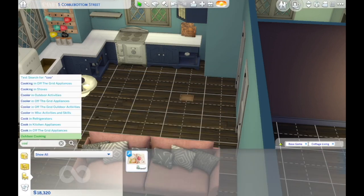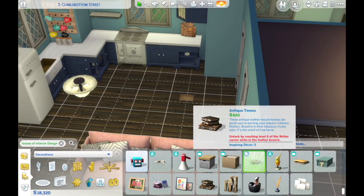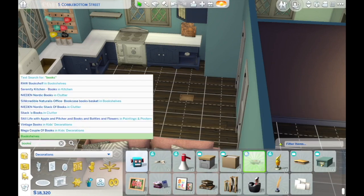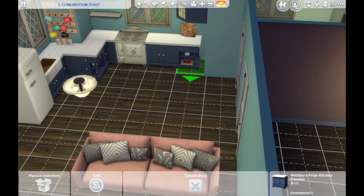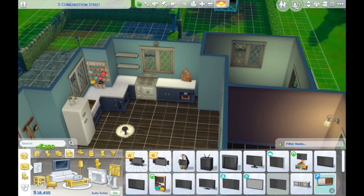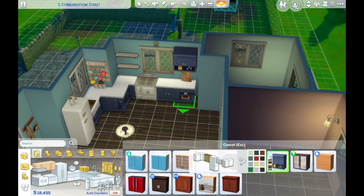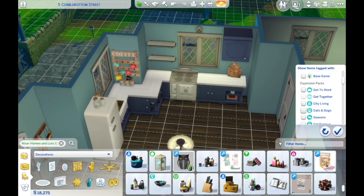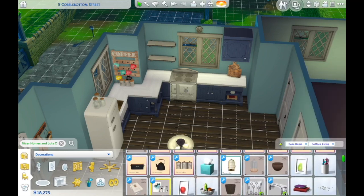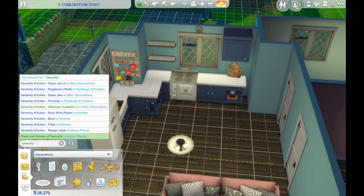I did a build the other day that I didn't record — a replica of my actual house. We live in a boring three-bedroom semi-detached, probably like the vast majority of British people. I put together all the plans and built it out in the Sims, and it looks so much like it. I'm planning to renovate our kitchen and bathroom, so I get to do a practice pass in the Sims before committing to anything in real life.